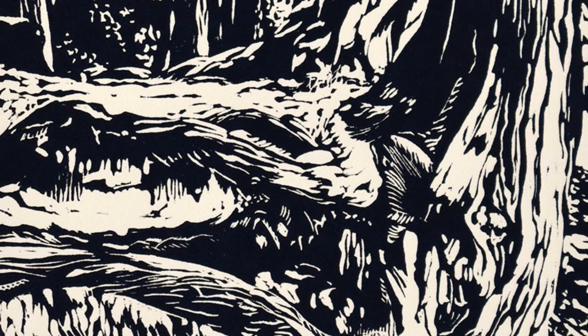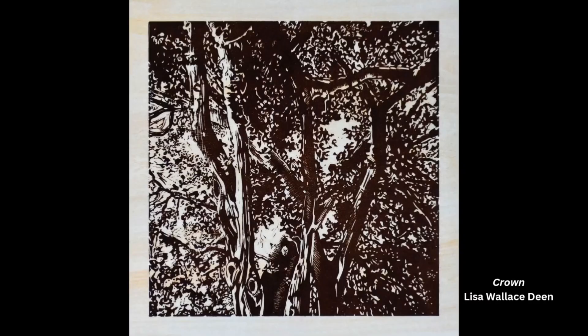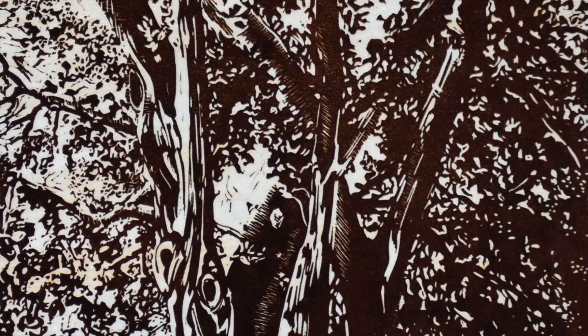I was pretty much an abstract artist for most of my career, and then while I was teaching printmaking to a community college class, there was just this light bulb moment — wow, that would be a great medium for the trees. So I started using all these thousands of pictures I'd accumulated over the years and started doing linoleum block prints.